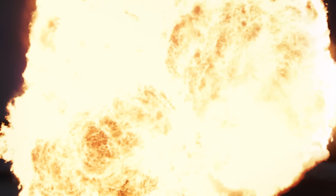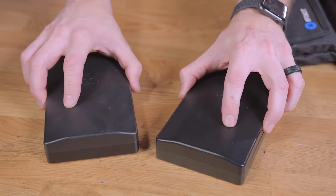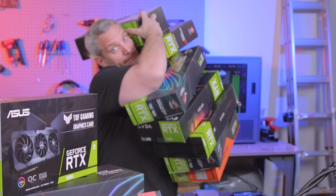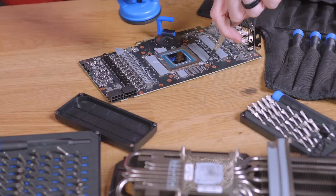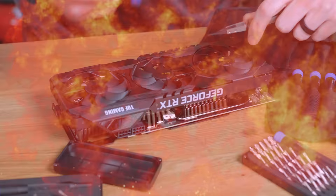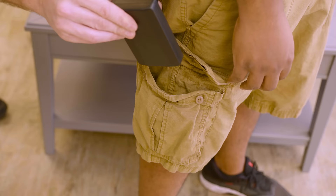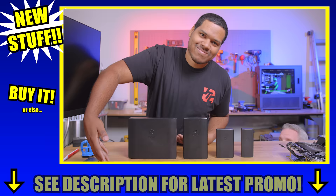We interrupt this video to bring you a special message from iFixit — introducing the new Moray and the new Mino. Take them with you anywhere. So get iFixit for your loved ones, or just get them for yourself.